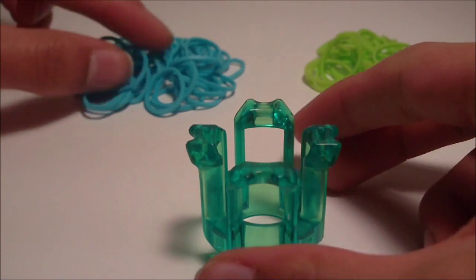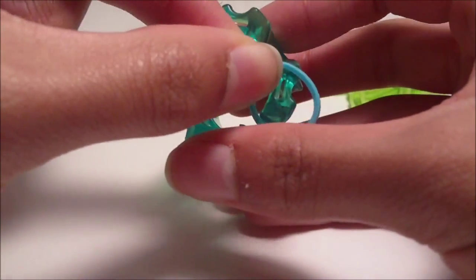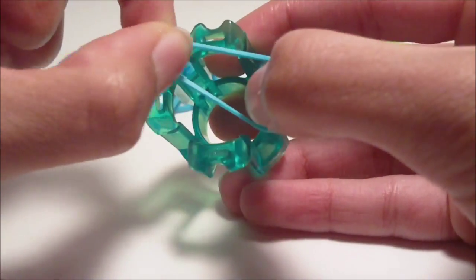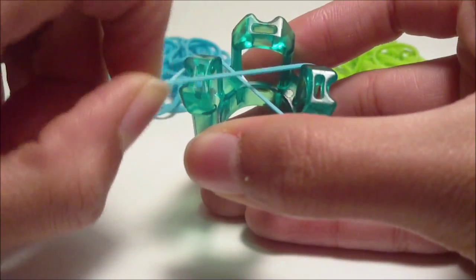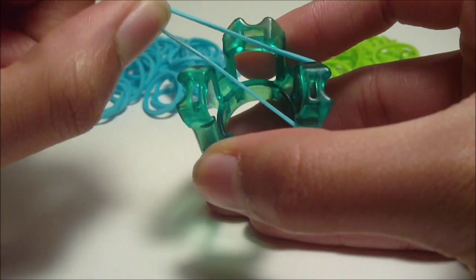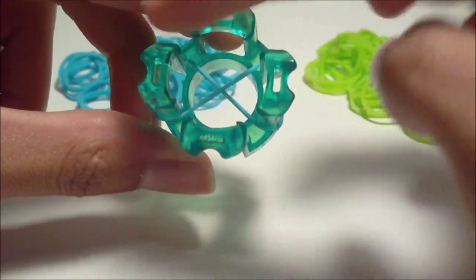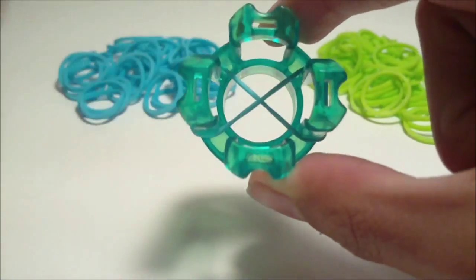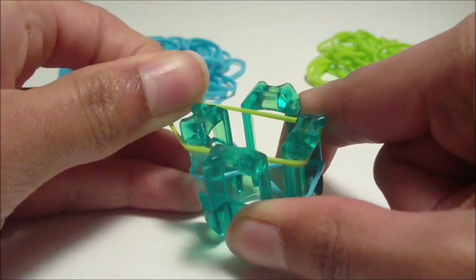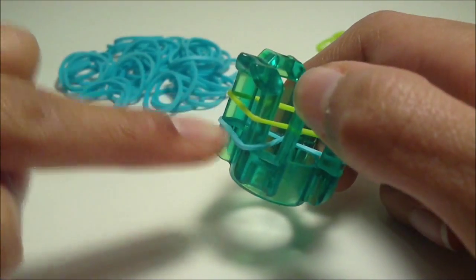To get started, you're going to get your first rubber band, and this first rubber band is going to be your cap band. What you're going to do with this cap band is place it on one of the pins, stretch it horizontally across your finger loom, and twist it while you do this — stretch it out to the other pin and twist it onto that pin so you get an H shape, or a cross or X in the middle of your loom. You only need to twist this first one you placed.